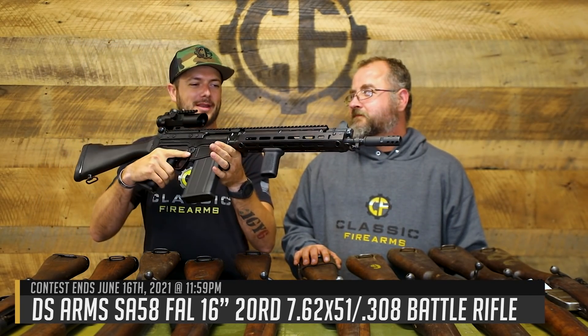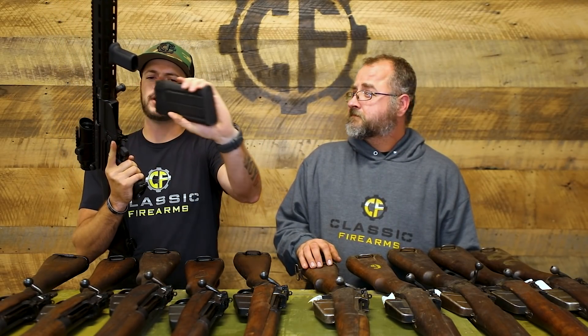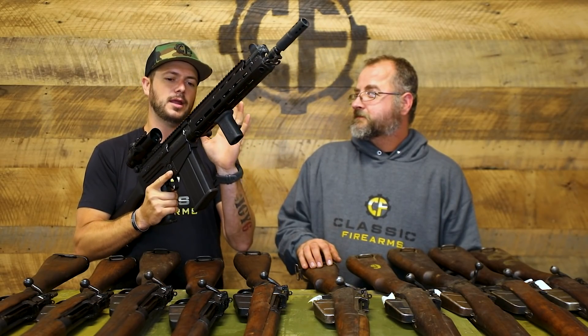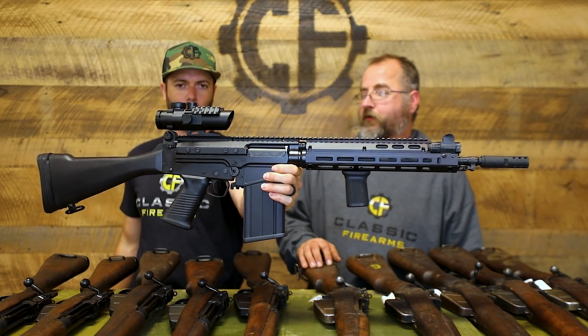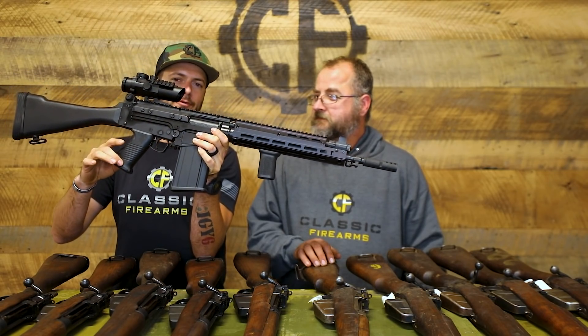Last thing I want to talk about is not surplus, and I say unfortunately — because if this were a surplus FAL, the 'automatique' in FAL would mean it's automatic, but it's not. It is the DS Arms SA-58, which I'm calling the modernized FAL. It's a fantastic shooter in 7.62 NATO, comes with a 20-round polymer mag, M-LOK rail with BCM grip, and we added a tactical forend, Picatinny dust cover with the Battle Rifle Optic — the BRO sight — plus an upgraded grip to mimic the M249 SAW.